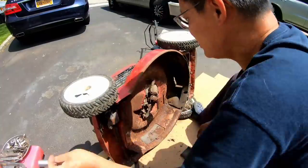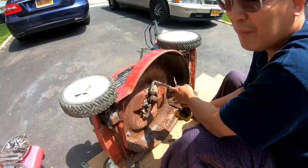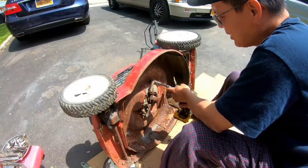Let's get a half inch and see if it'll budge. I'm just going to see if it budges. If it doesn't budge, I'm not going to try.